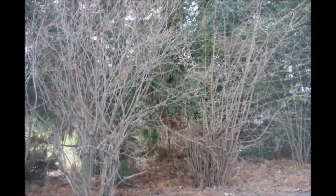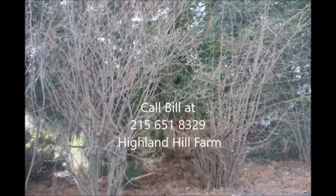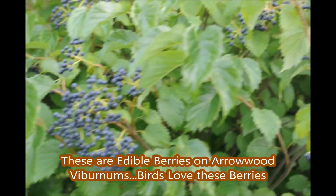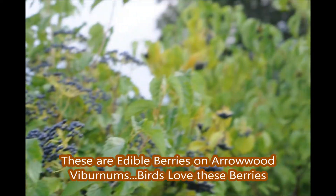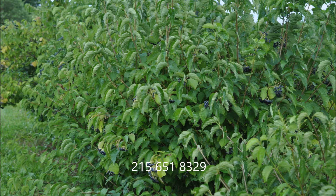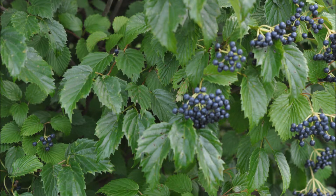If you have any questions on Viburnums, give me a call at Highland Hill Farm. Call us at 215-651-8329 for your Viburnum and other shrub and tree needs. Thank you.